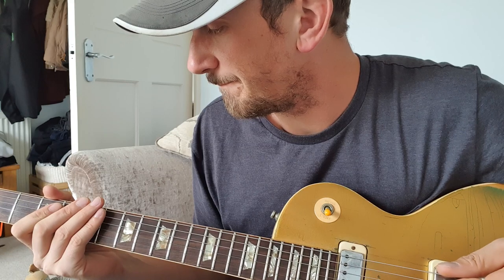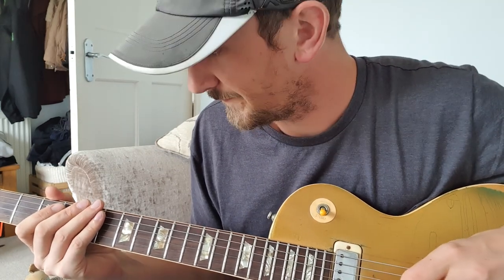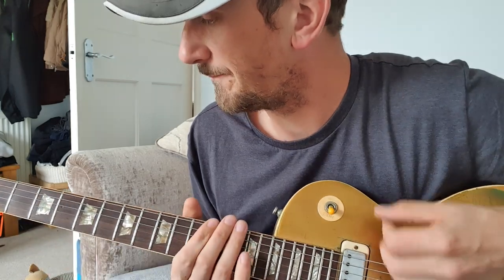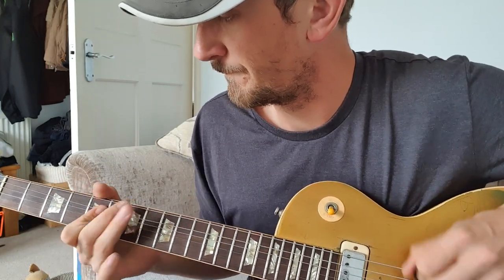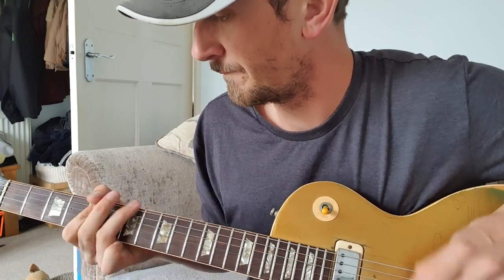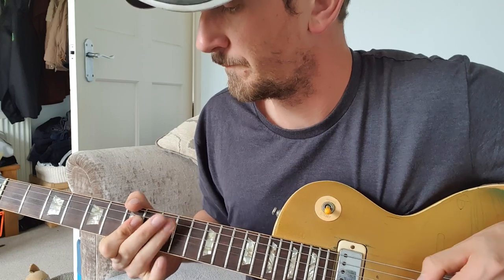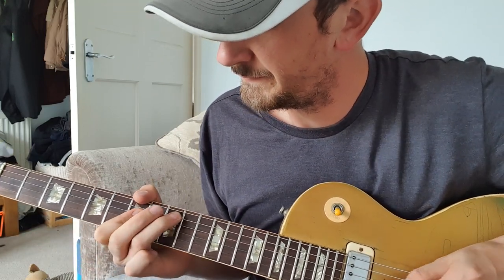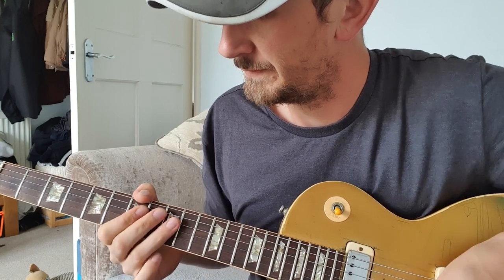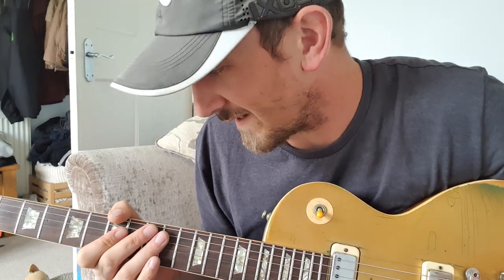So that's the intro riff. I'll play it for you one more time properly, and then we'll move on to the next bit. That bit's not too bad — it's just some variation of that; it doesn't have to be exactly the same.